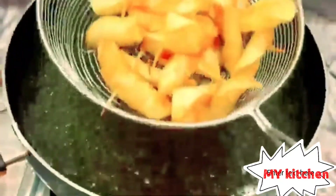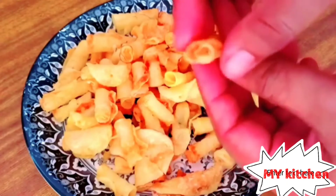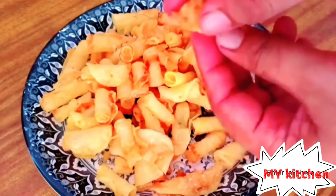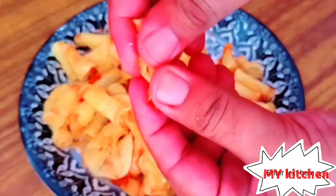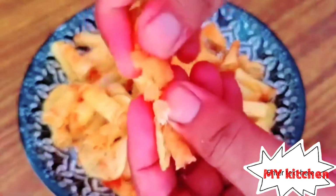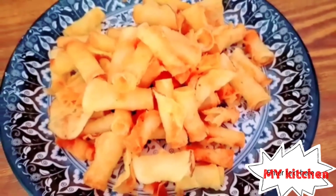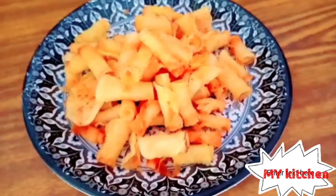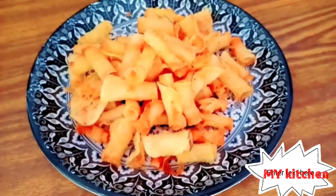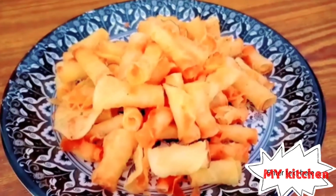My chips are ready. You can see, guys, it's so crispy and you can eat with sauce or anything. Thank you guys for watching my video, don't forget to subscribe. This is the final look — so delicious!